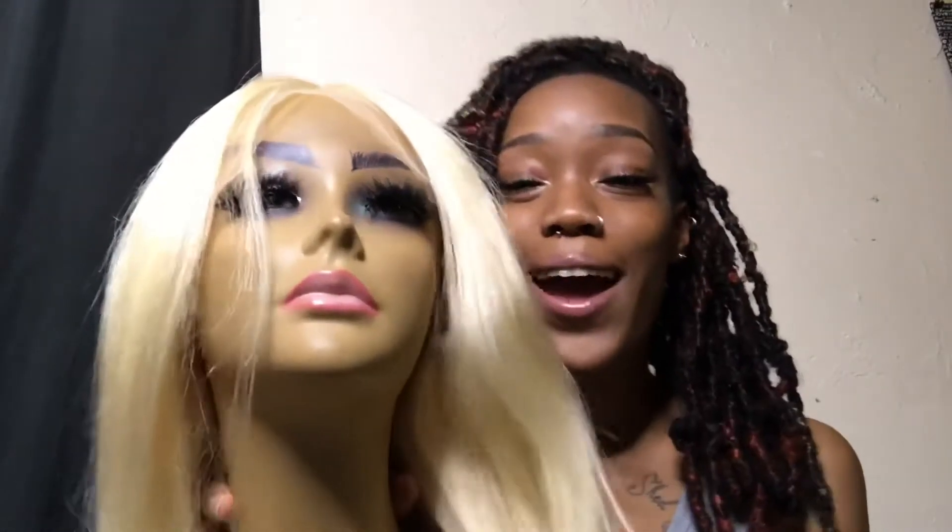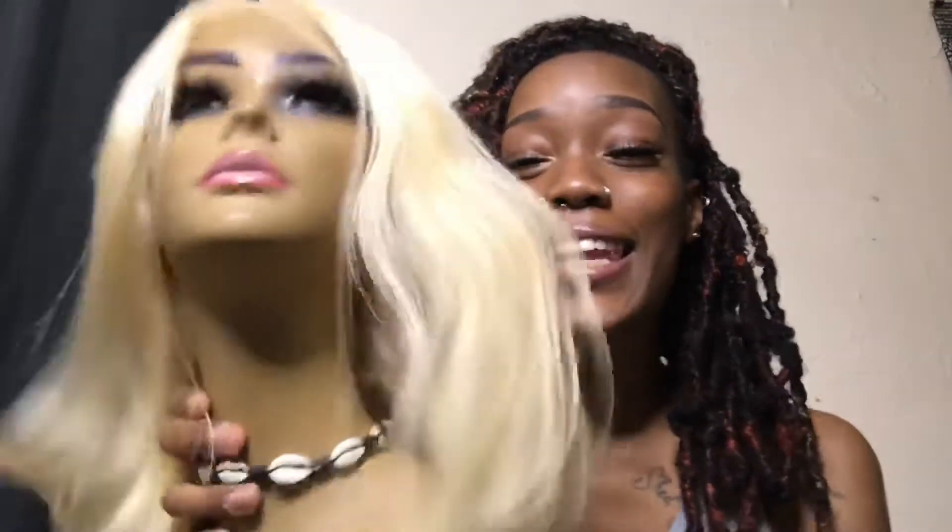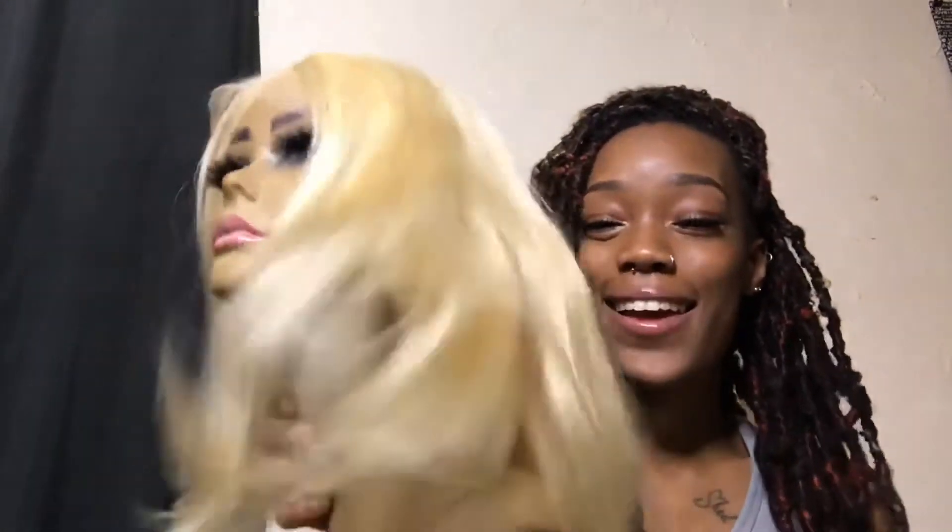I really like this wig. I really like the texture because it's not too silky straight, but it's not hard either — it's really soft and bouncy. I really believe this is a true 150% density because it is very full. Let's get into the details of this wig.